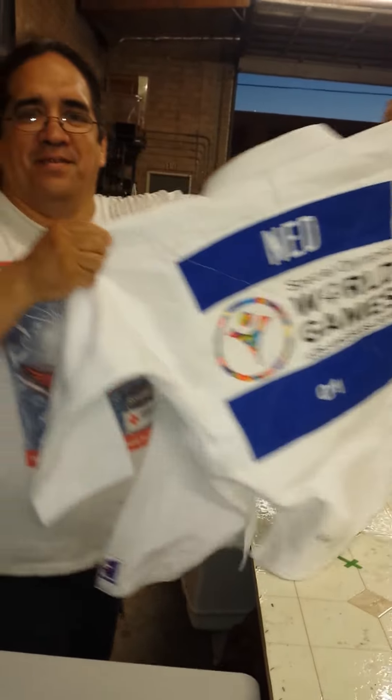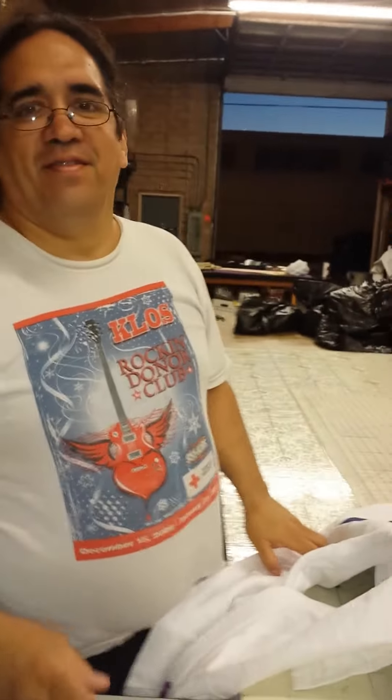There you go. Good luck, Netherlands. Hit the stop. Here we go.